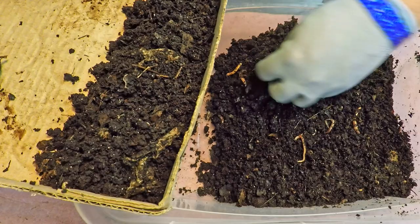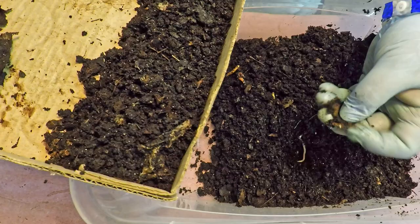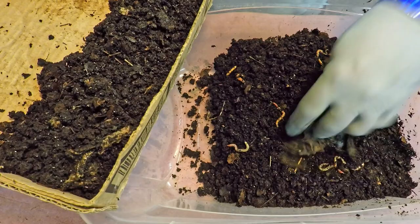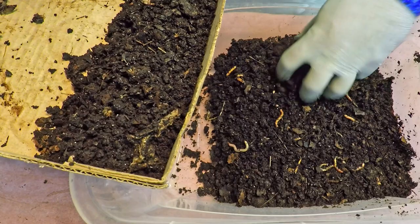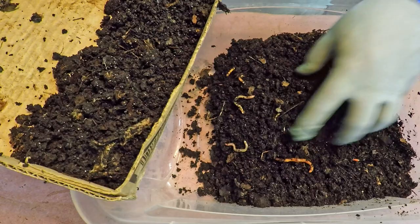Luckily the worms are pretty responsive to the light. I've got a number of pretty bright lights overhead — usually they're mainly to supply the camera with enough illumination for the video, but at times like this the bright lights also come in really handy to invoke the response you want from the worms, getting them to dive down when you want them to. If one or two worms sneaks by in a handful of compost I'm trying to pull out, it's not the end of the world, but if I spot one, I'll certainly put it back in because I'd really like to end up with a nice pile of worms at the end.